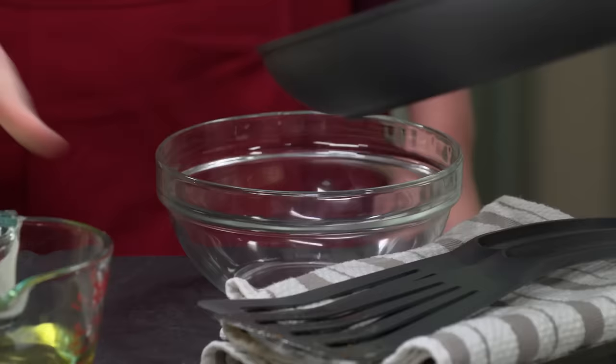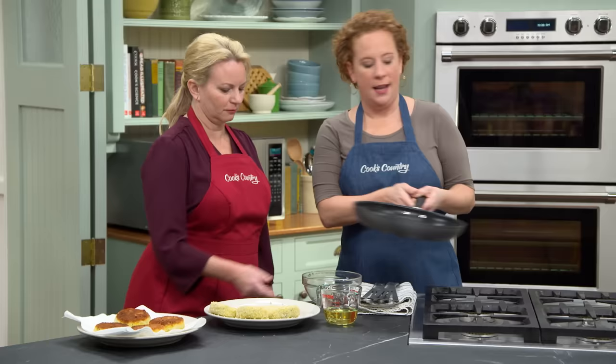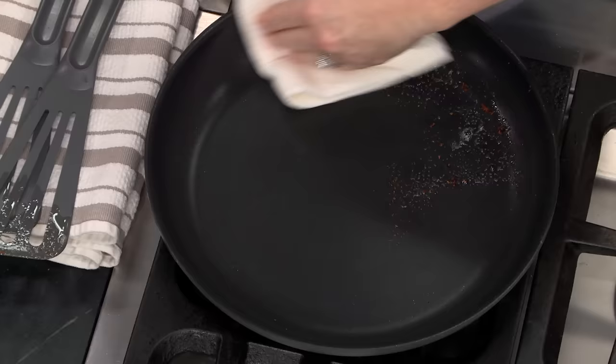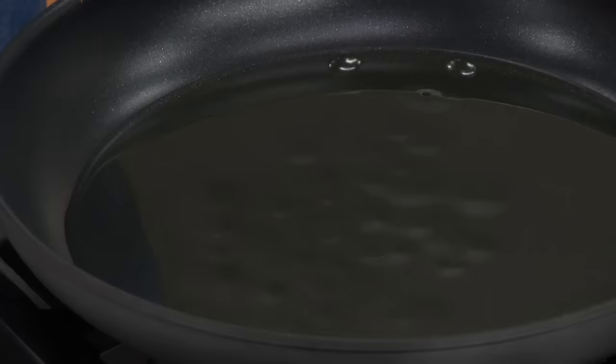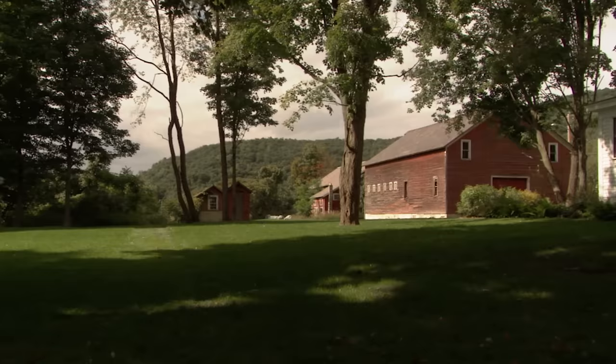Some of the panko breadcrumbs get really dark, so instead of burning my second batch or making them look freckled, I'm going to discard this oil and use fresh oil for the second batch. For extra insurance I'm going to wipe out the skillet with a wad of paper towels — and because it's nonstick, it comes up really easily. Now I'm going to heat this again over medium-high heat with a fresh half cup of vegetable oil, cooking the second batch three minutes on the first side, flip with two spatulas, then two minutes on the second side.